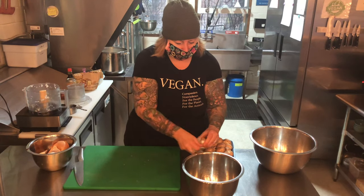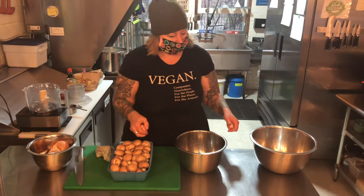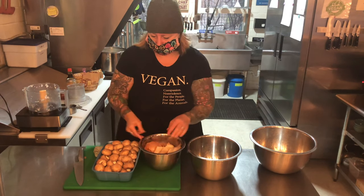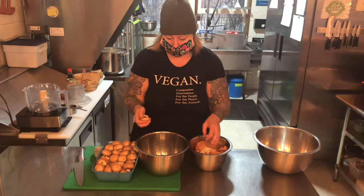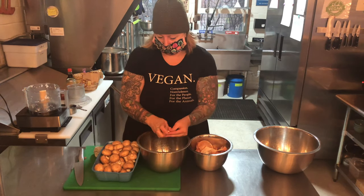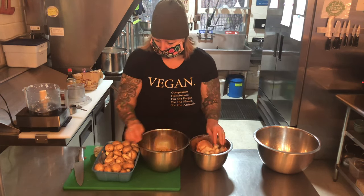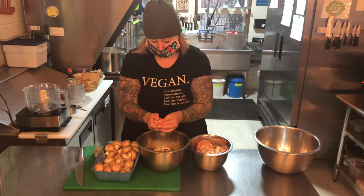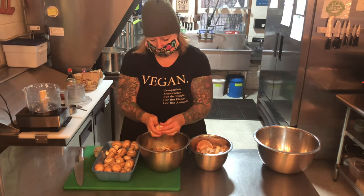Now this recipe calls for two pounds of creminis because I'm making a large amount. What you want to do is just pull off the stem. Why no stem? The stem tends to be kind of woody, so you don't want that. You can take these and put them in a freezer bag, freeze them, and when you want to create like a mushroom umami stock or soup stock, you can use those. We're not going to worry about chopping them up because they're going to go into the food processor.